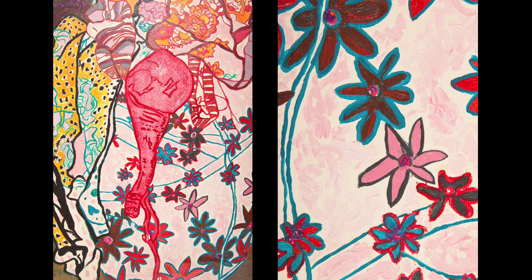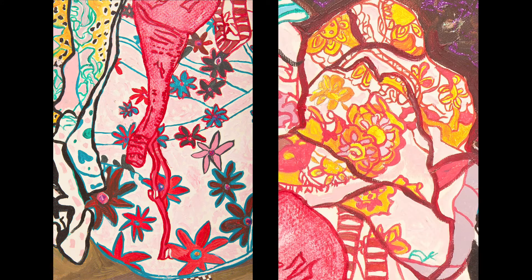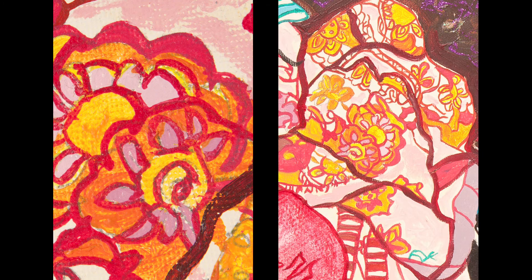Yes, I think she's instinctively used the colour wheel without realising. I don't think it's contrived, but you've got pinks and reds and purples working with greens, touches of yellow and orange — it just somehow all pulls together really beautifully. I think that she should be very, very pleased with it.